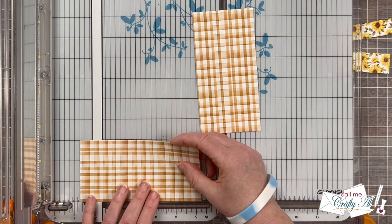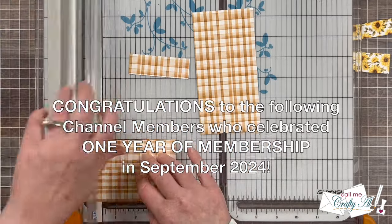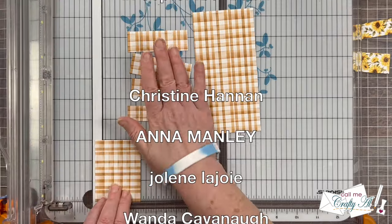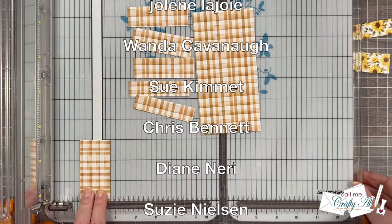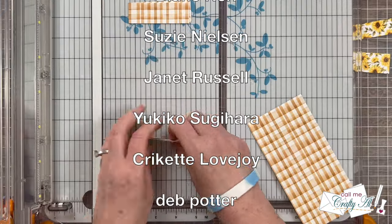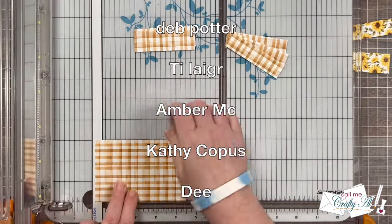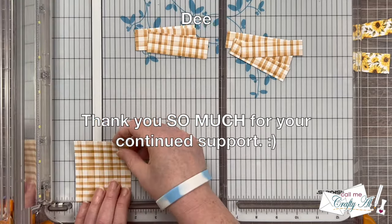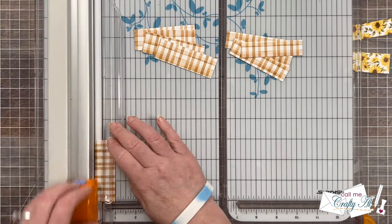While I finished cutting the second piece of pattern paper in the same way, I wanted to take a minute to recognize some channel members. In the month of September, I had some of them earn their one-year membership badge — so up on screen now are their names. I just want to say thank you so much for your continued support. If you're ever interested in finding out about the perks of channel membership, you can click on the join button below this video or click on the link in the description box below.